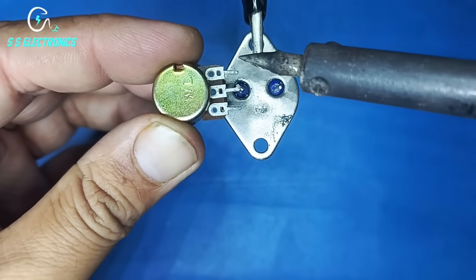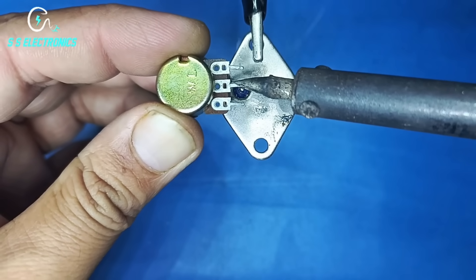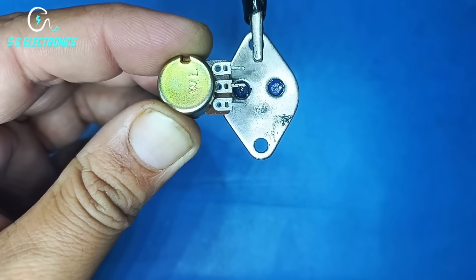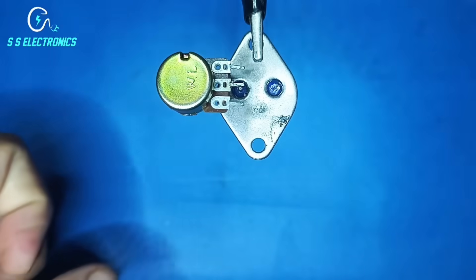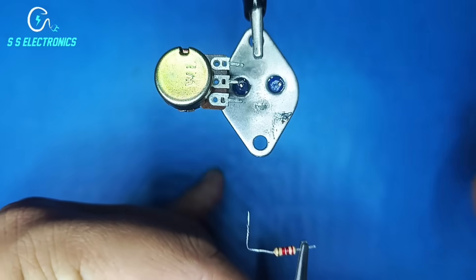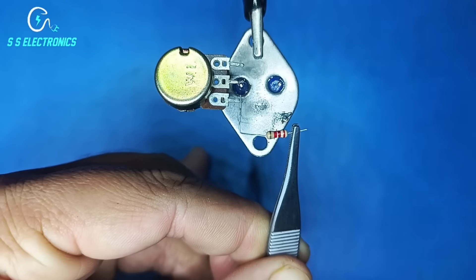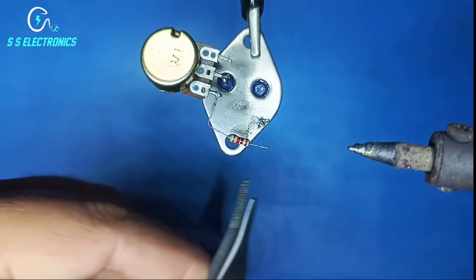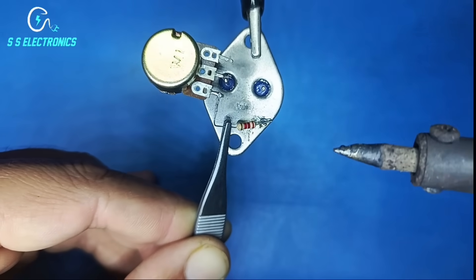Potentiometer 2nd pin connecting with transistor base pin. 220 ohm resistance — resistance 1st side connecting with potentiometer pin 3, resistance 2nd side connecting with transistor collector pin.